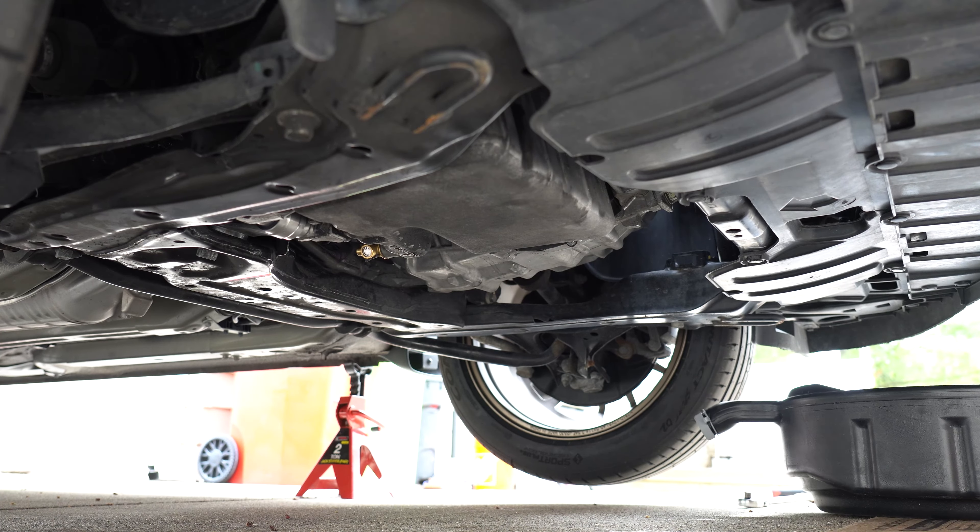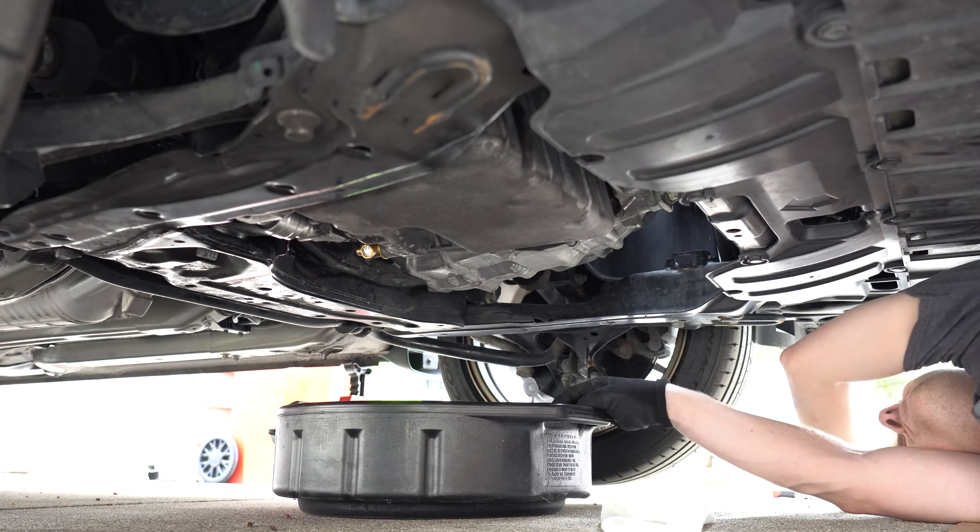Probably the best and easiest thing to do for your transmission is to flush the manual transmission fluid. I ended up using OEM Honda fluid. That's probably the easiest thing you can do — it takes about 10 minutes. It's the exact same as an oil change, if not easier, because you don't have a filter.